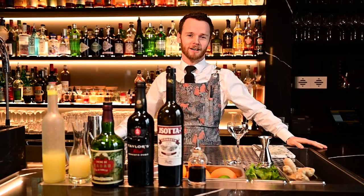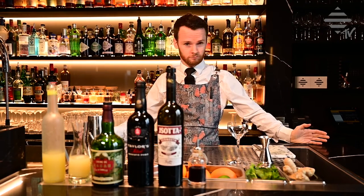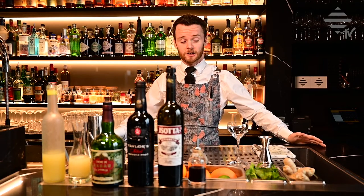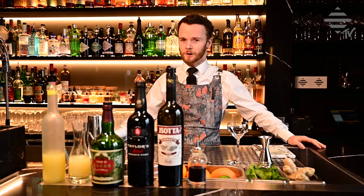Hey guys, welcome back to Bar & Vasa TV. Last time, if you watched it — if you didn't, where were you? So last time we made a Southside, and today we're making a Bar & Vasa twist on the Southside. It's called a Before 8 and you'll see why soon.